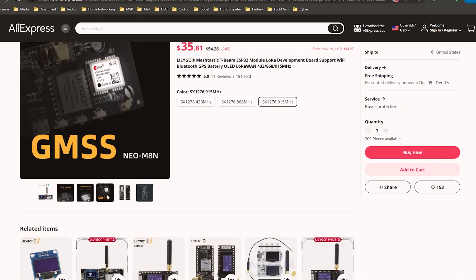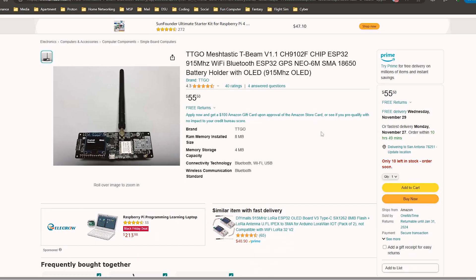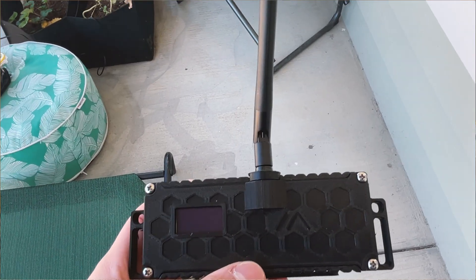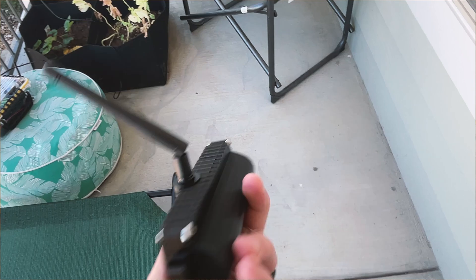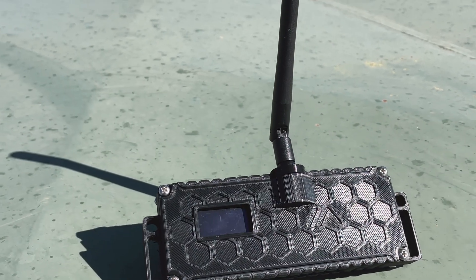This is from LilyGo. I got this off AliExpress — you can also get these on Amazon. I'll put both links down in the description. Basically, what these are are little mini communication devices. I'll refer to them as glorified SIM cards, which basically only allows you to do texting with other users that have one of these and connect it to their mobile devices. And it has GPS installed as well.